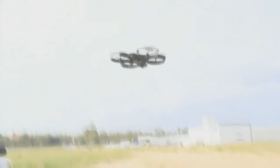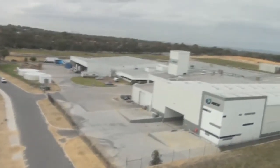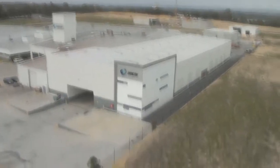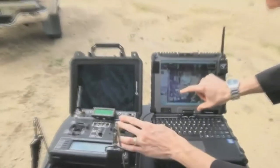And then we just upload them to the aircraft. This blue dot — see the blue dot? It's showing where to fly to.